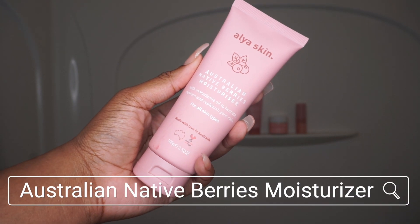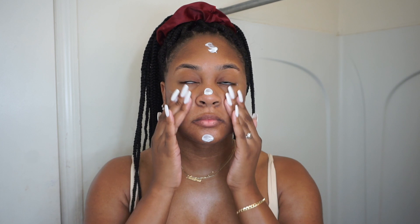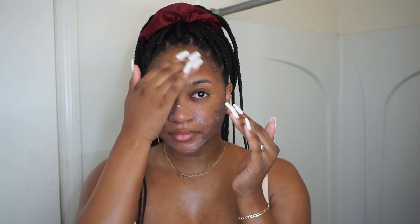And last but not least, the Australian Native Berries Moisturizer. This product is very very moisturizing, so when I use this I always tend to use a little less because in this case less really is more. This moisturizer helps keep my skin hydrated throughout the day and night, so I would definitely recommend this one to anybody who has dry skin.